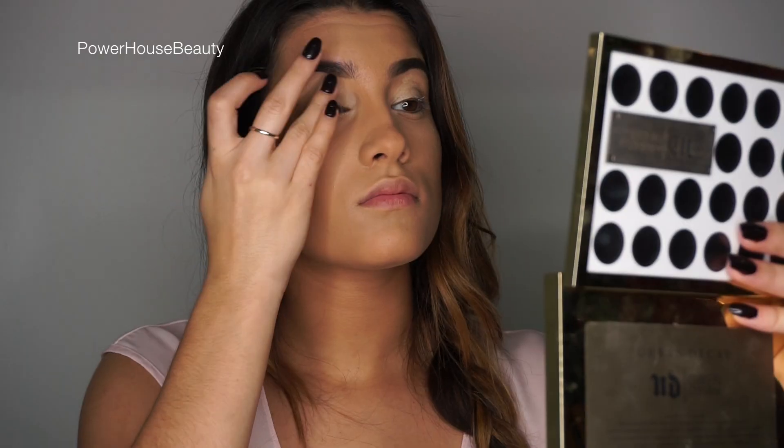Hey beauties, welcome back. In today's video I'm doing a really cool spring look.